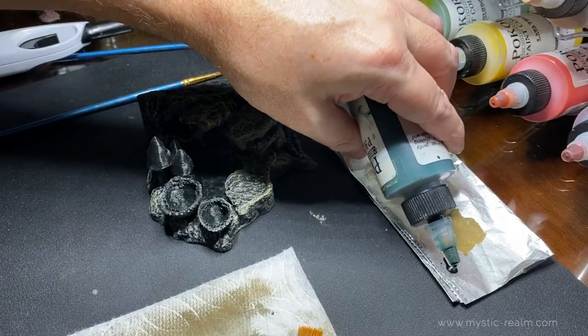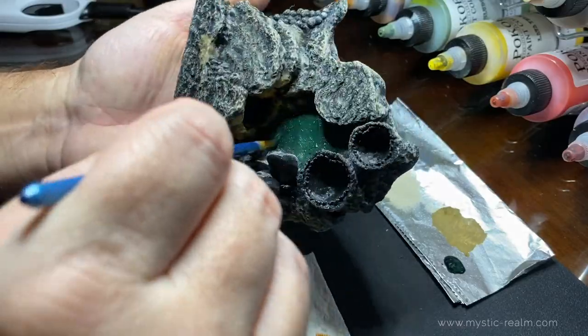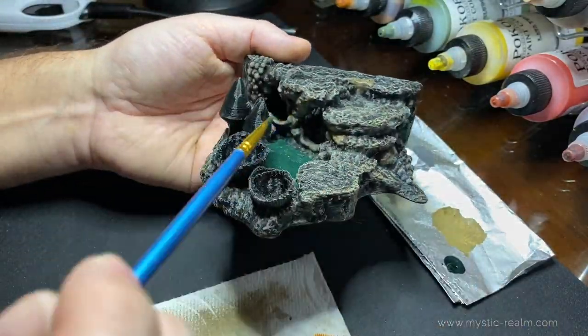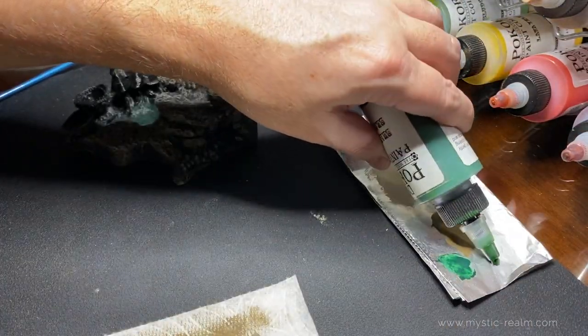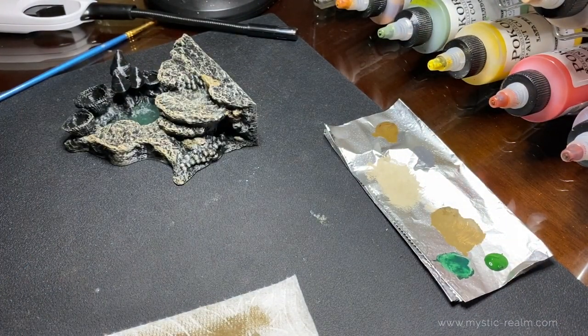Now it's time to work on the pool area. We're going to use deep water green and target paint the middle of the pool with a medium sized brush. It doesn't have to be real pretty — we'll make it pretty with the next color. Now we're going to target paint the edges of the deep water green with shallow water green.